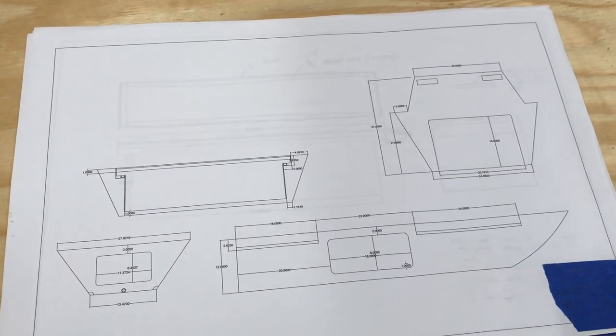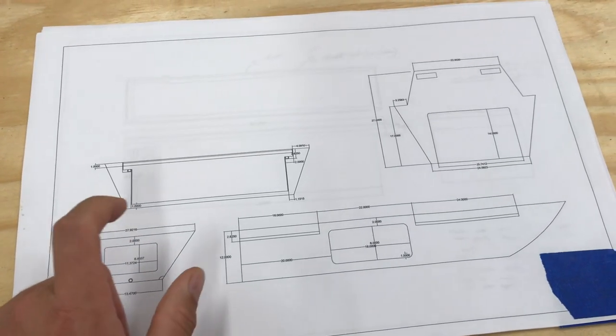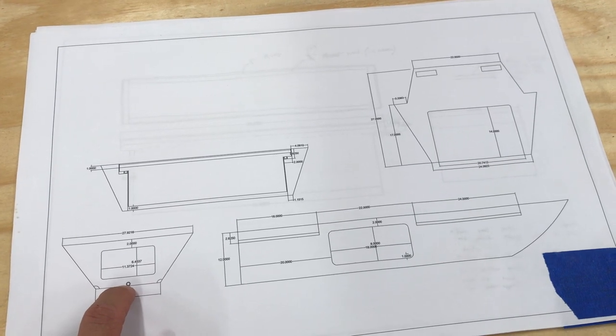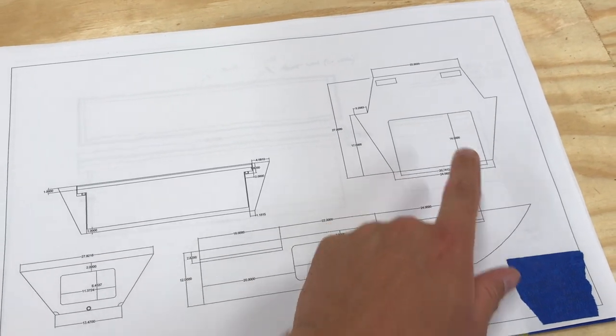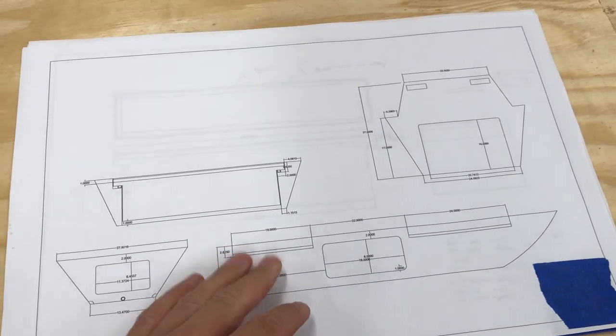Just a couple of cutaways of different things and some measurements. This will be the back bulkhead, this will be the seat storage area, and the front bulkhead. And here's a closer-up view of that side bulkhead.